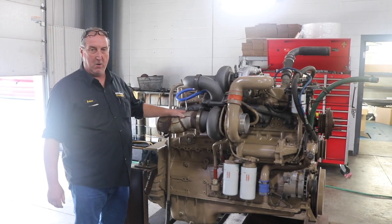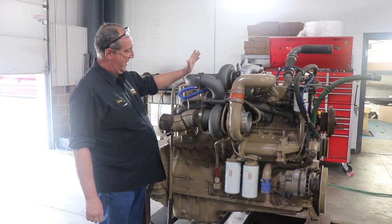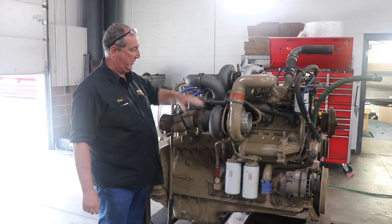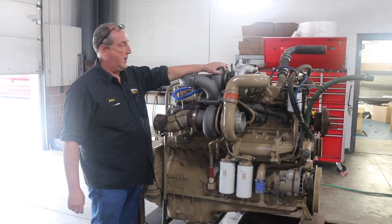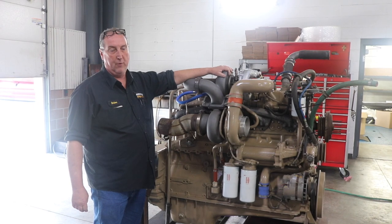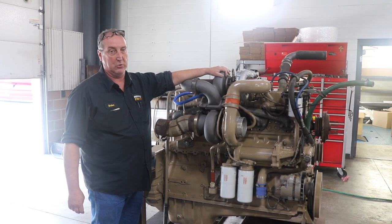Hi, Brian from Pittsburgh Power here. What we've got here for you today is an NTTC — the TT stands for the twin turbo setup — and it's a BigCam 3 with mechanical variable timing. That's the MVT that you hear people talking about.